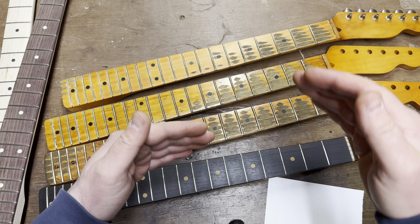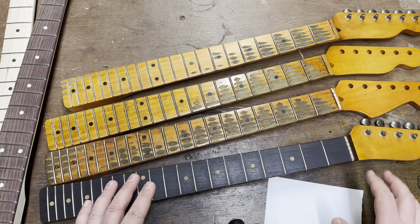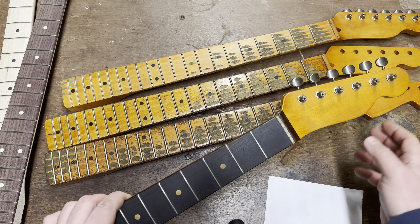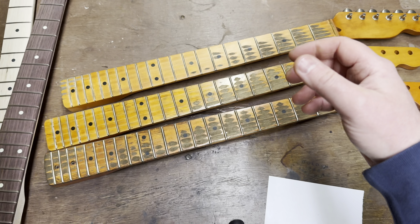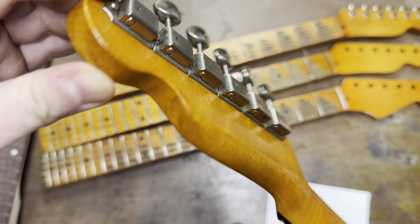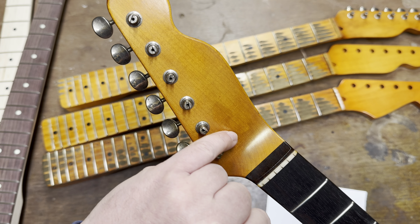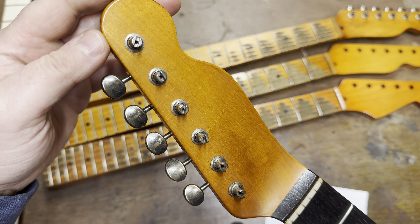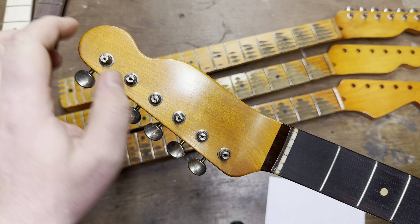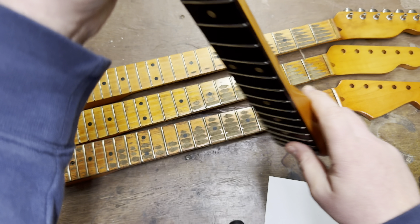These necks are in different stages, which is quite useful. This rosewood one — the headstock isn't as discolored as the others but there's still wear and checking visible in the light, which is pretty cool. Just enough. There's also a subtle silhouette from what might have been a decal at some point — wink wink. If the owner chooses to put a decal on, that's up to them, but we're allowed to make these insinuate that something might have been there, very subtly.